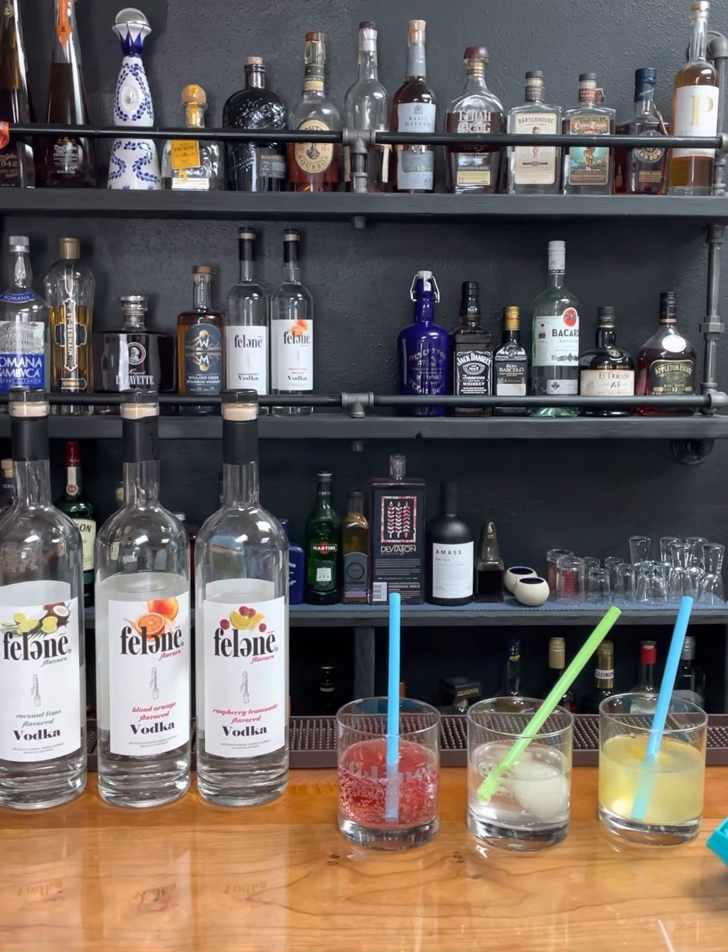So what I'm going to do is add the seltzer last because you want the fizz to stay. We're going to do the coconut lime — going to add the coconut lime to the pineapple. Delicious. I would say one or two ounces.